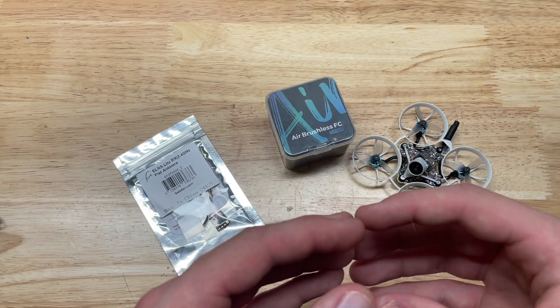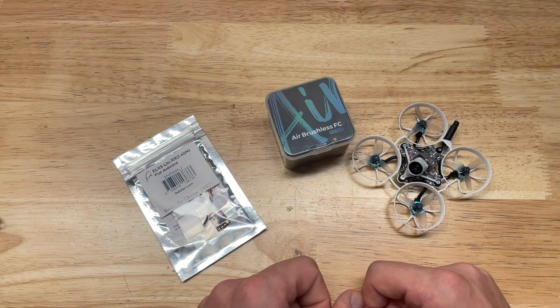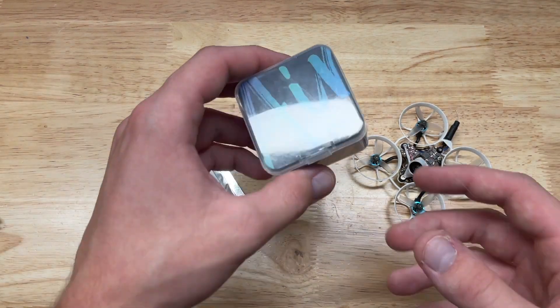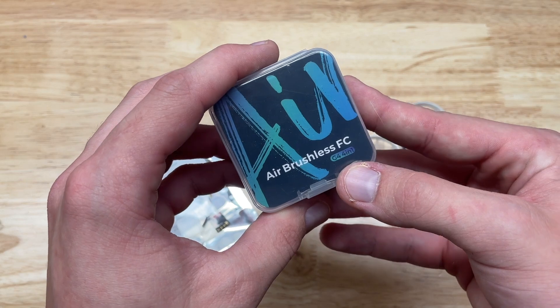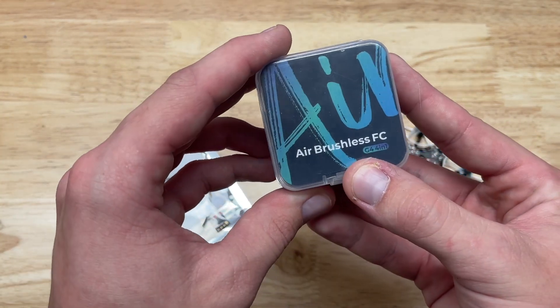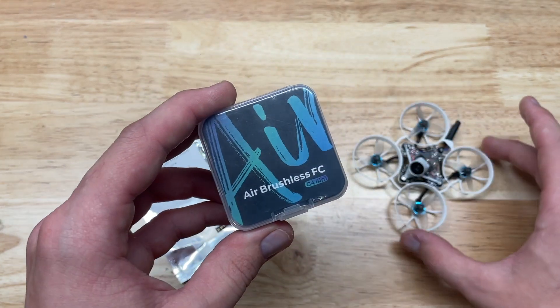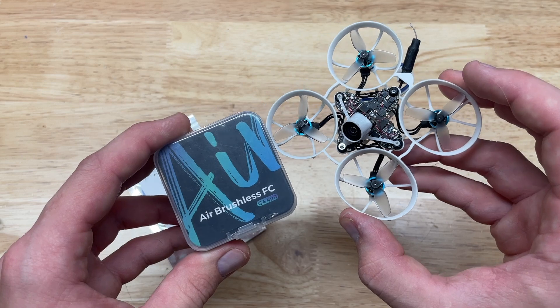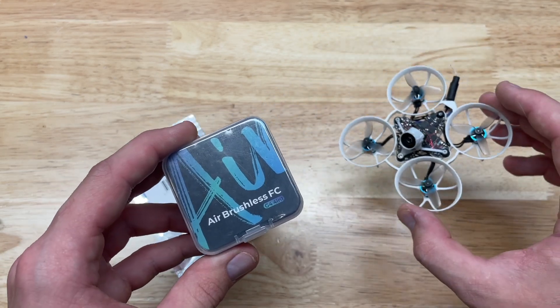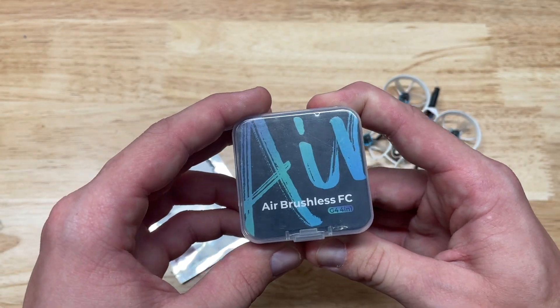Hey guys, it's Noah here at Custom FPV and I got something really special on the bench. This is a build with the brand new airbrushless flight controller from BetaFPV. This is truly the next generation — it's the first board I've seen to feature the G4 processor, which is a lot more powerful than the existing F411 processor we've seen on other boards in years past.